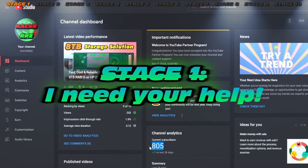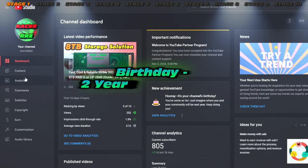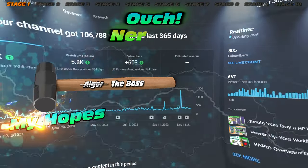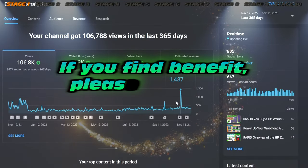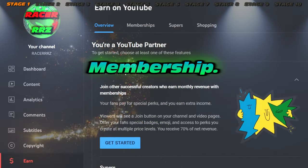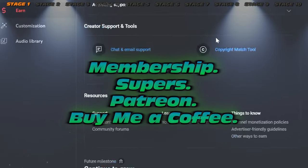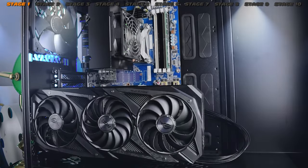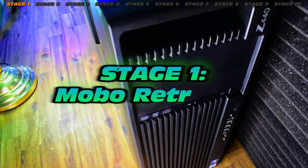Just before we start, I need your help — the channel is not doing so well. We're not seeing a lot of views and the algorithm is being really harsh. If you consider doing any of the supporting features, that will really help the channel grow. Aiming for a thousand subs hopefully before the end of the year — that'd be fantastic. Now, stage one: motherboard removal.